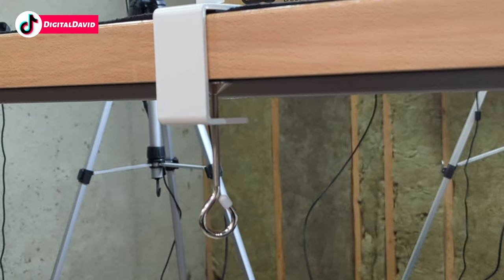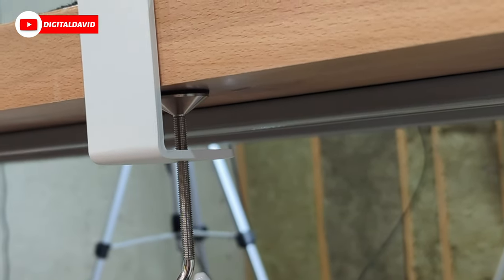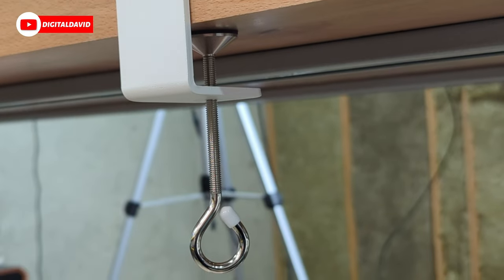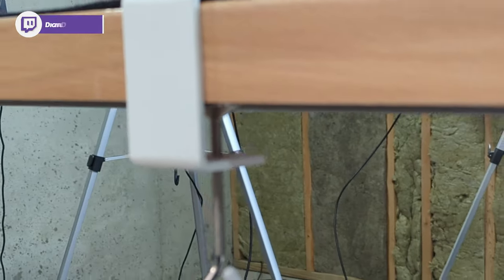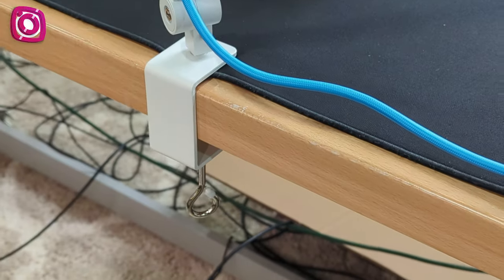Here's a quick bonus video showing you the backside of the clamp underneath the desk as well. Look at that — no issues at all. Looks great, works great, super sturdy. It's really a nice clamp.